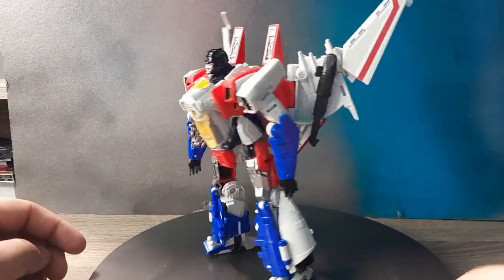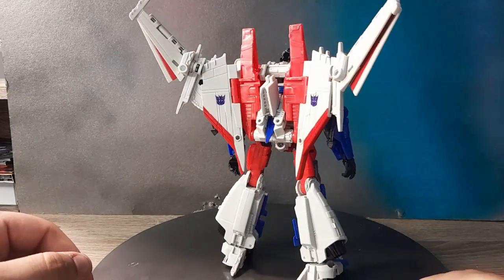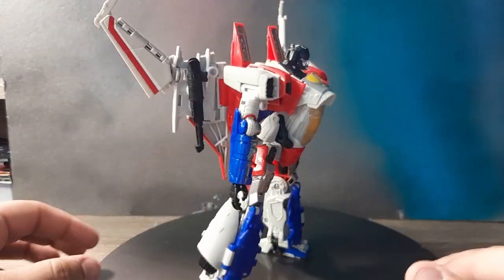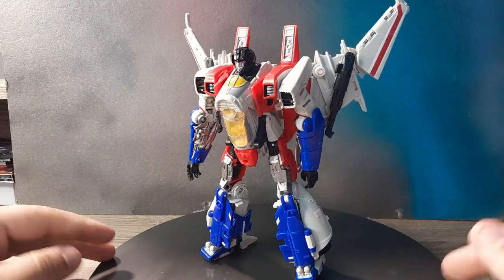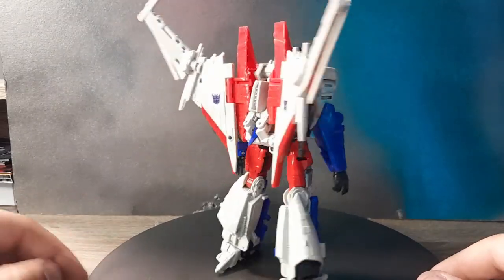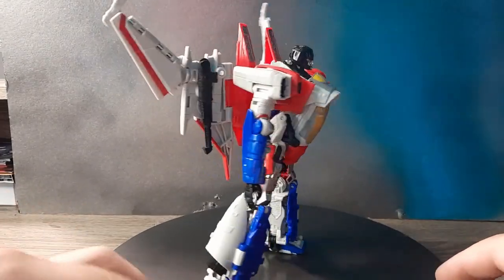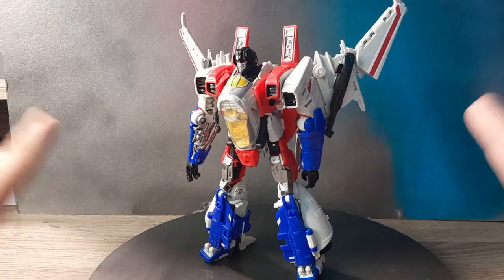And here we have the robot mode! The transformation on camera is not bad - I hope I did that part right. Good enough. The transformation on camera wasn't bad. Usually I struggle on camera but that was honestly not as bad as I was expecting. The only part I had trouble with was the little end piece. But this whole mode looks so cool - I absolutely love it.